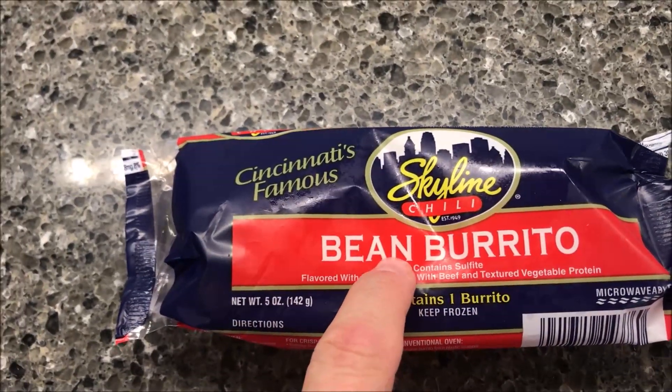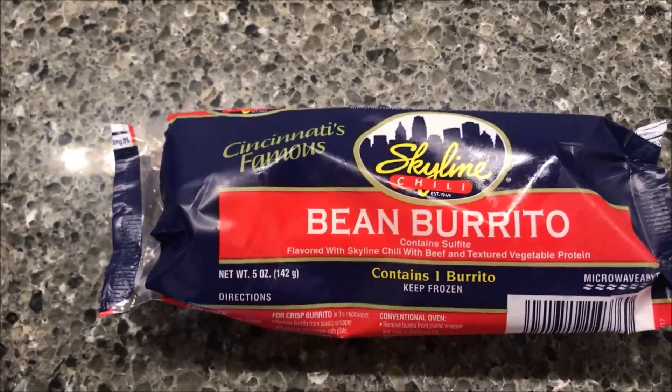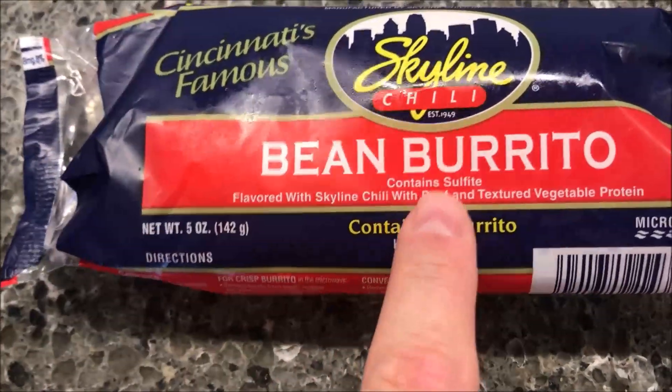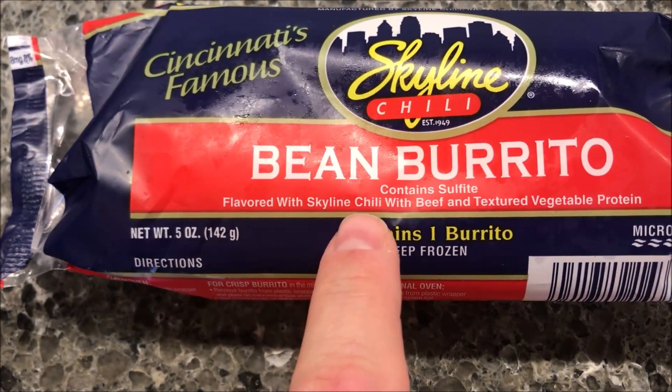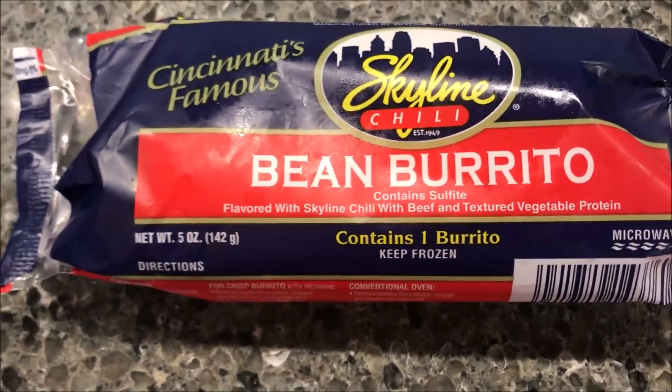I've tried the Skyline meals — like the chili bowls and stuff — on my channel, so if you're interested in that you can look them up. This one is actually a bean burrito. It says it's flavored with Skyline Chili with beef and textured vegetable protein. Lovely vegetable protein.